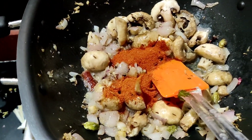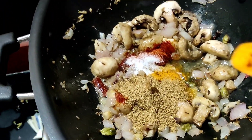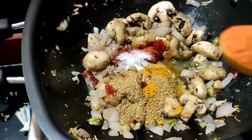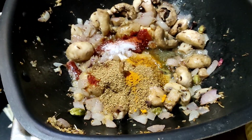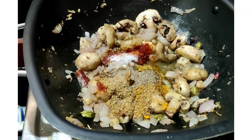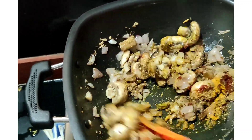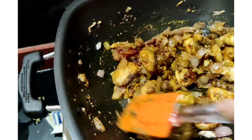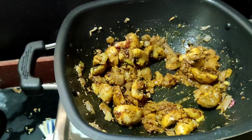Add the spices: 2 tbsp of red chili powder, 1 tsp of coriander powder, 1 tsp of salt, 1 tsp of turmeric powder, and 1 tsp of pepper powder.